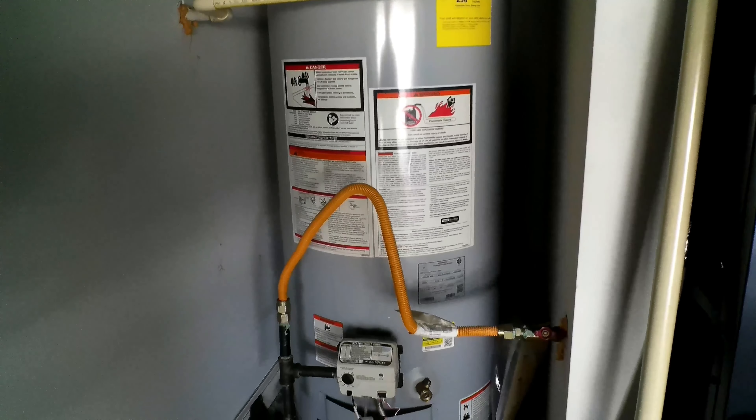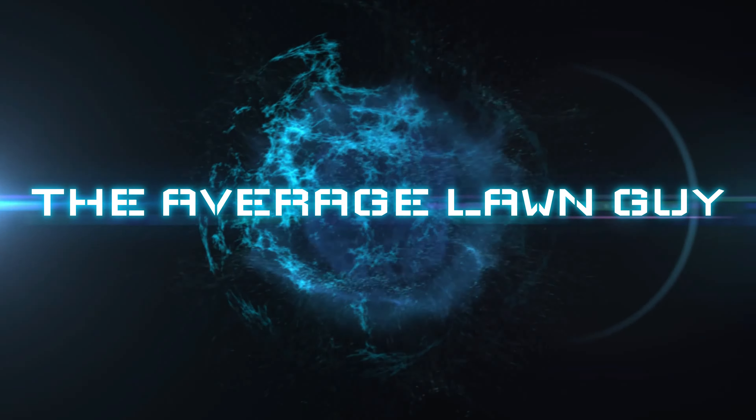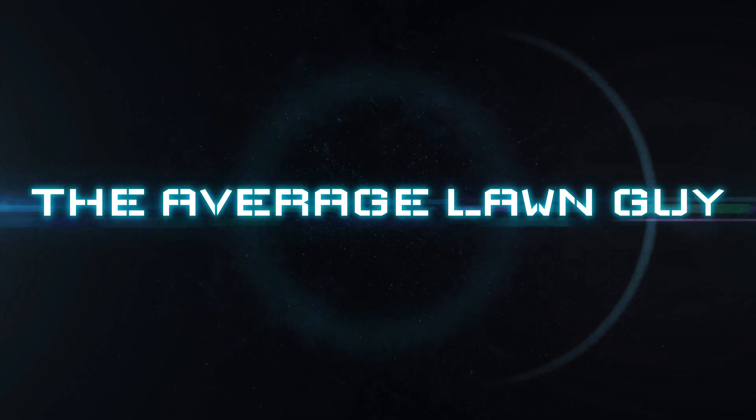One of the most underrated homeowner tasks — and also an easy one — is flushing out your water heater. In this video I'm going to show you how to do it with just a few easy steps.